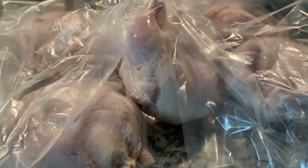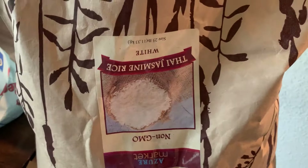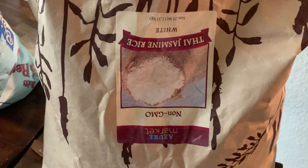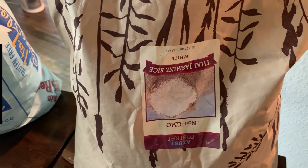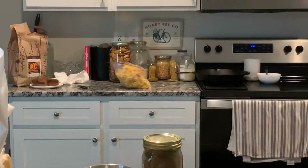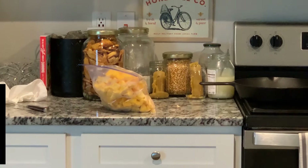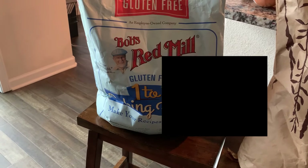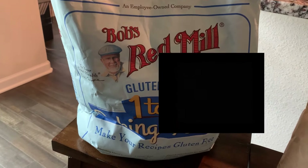For the chickens and anything else frozen, I do have a freezer in my garage — that really helps, especially if you're buying meats and other things. For the rice, I probably could use a five-gallon bucket but I don't have enough room in my pantry, so I use a few two-and-a-half gallon buckets. I'll also put a gallon container of rice on my counter so I can pull from it when I need to. The Bob's Red Mill one-to-one baking flour — same thing, I'm putting that in a two-and-a-half gallon bucket.